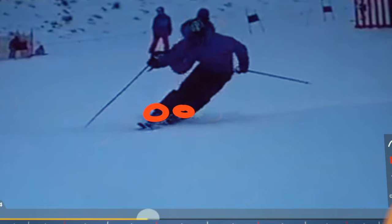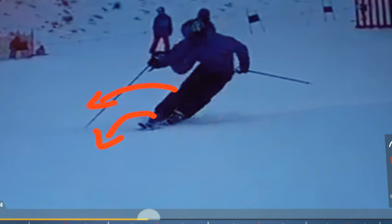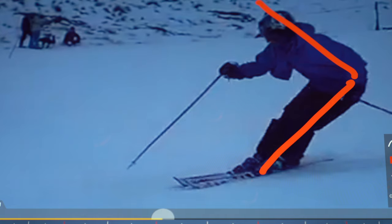The videos where I spoke about the subtalar joint — which is a joint in the ankle — this is a good example of an inactive subtalar joint, where the ski has actually been flattened off and the knee's going the wrong way. It's actually supinating at this stage when it should be dropping more inside. So this is extreme hip angulation, and if you have extreme hip angulation in a short turn it's going to make it very difficult to progress. What you're actually doing here is hinging the turn — it's a hinge movement.